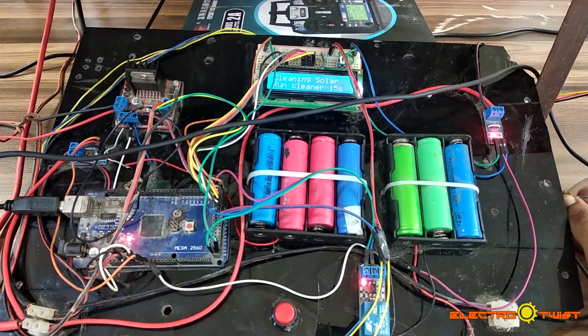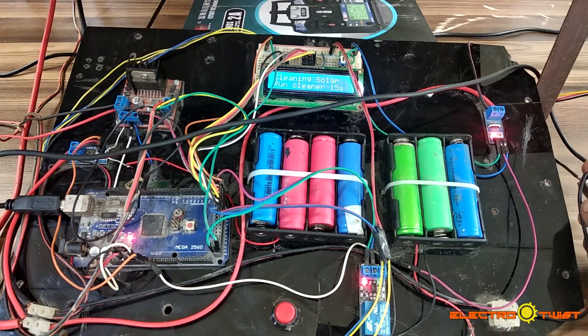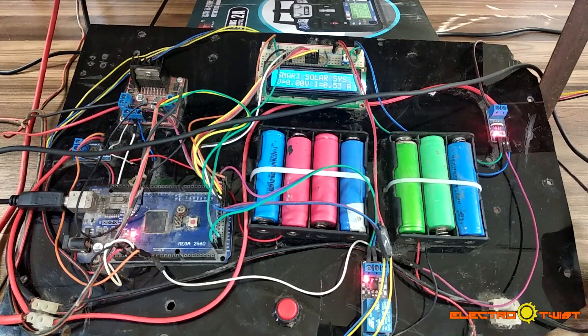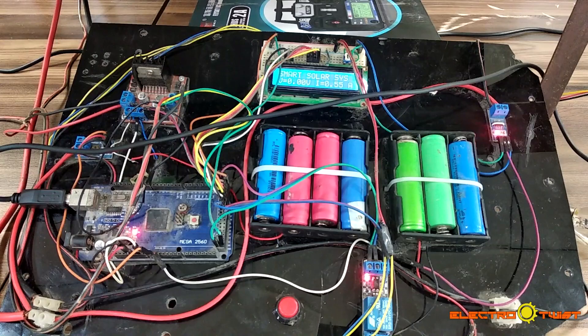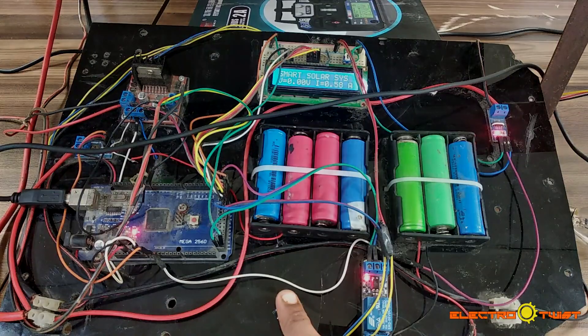Note the readings on the LCD — it is saying 'Run Cleaner: 15 seconds', meaning the cleaner will run for about 15 seconds and then stop, after which the measurement system will begin its work. Note that we have not yet powered the motors — this switch here is for powering the motors.